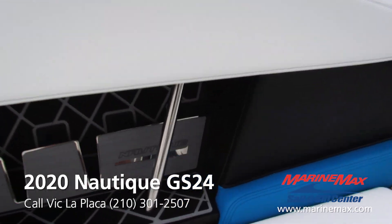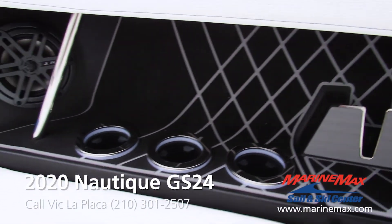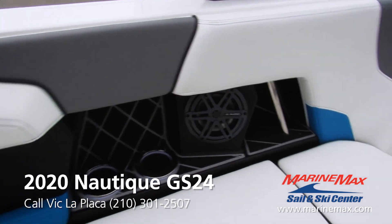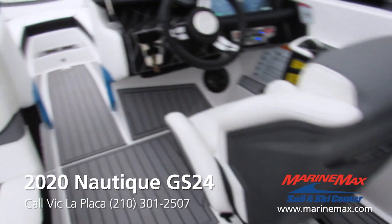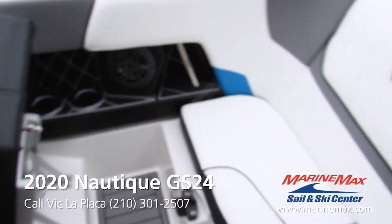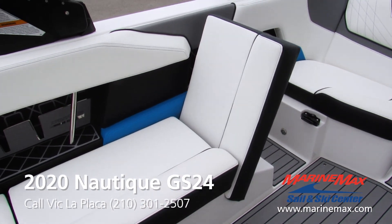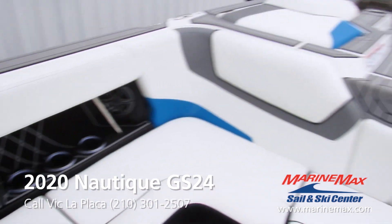Same goes for the port side here — USB plugs, phone holder, cup holders. Now if you're not fully loaded out and you don't need all the seating and people just want to sit back and watch the rider, the surfer, the wakeboarder — there's some stadium seating there. The goldwing seat pops up and of course the backrest gives you a nice view of your rider.